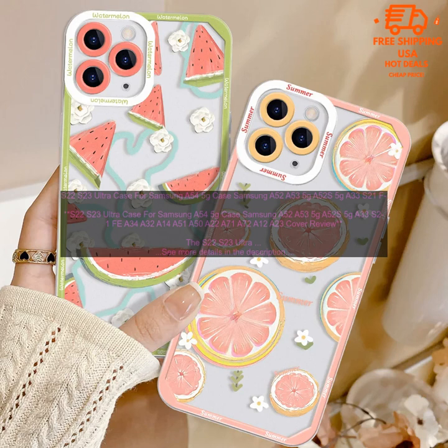Here are some of the pros of the Samsung case cover. It is made of high quality TPU material, provides excellent shock absorption, and the raised lip around the screen helps to protect the display from scratches. It is also available in a variety of colors and is very affordable.